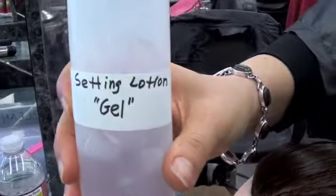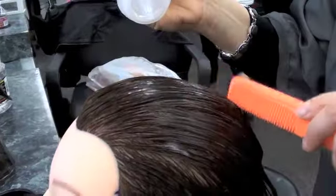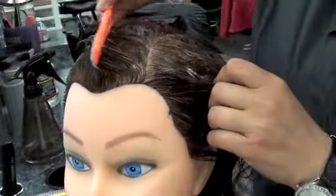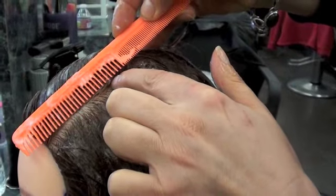Apply the setting lotion to the client's hair. Comb as you're applying. Open a section and comb the hair to the side. Where the head is changing is where you stop for the section.